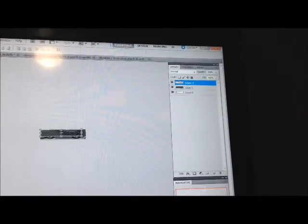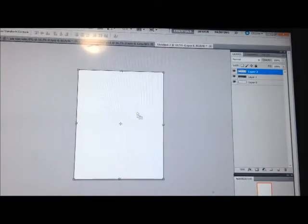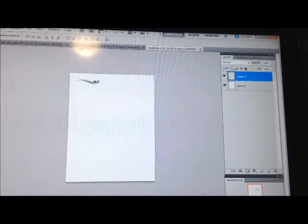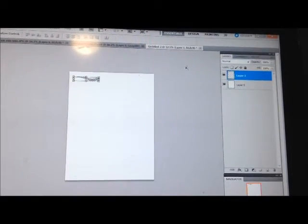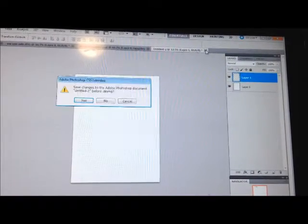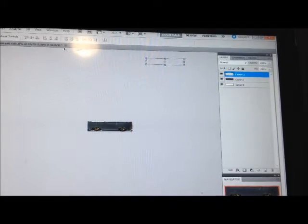Once I have it sized right, I drag the image over to the sheet that's going to be my decal paper and fill the sheet up with different things I'm working on, then print it out. So basically you make a template for the car — take pictures of the car and make templates.